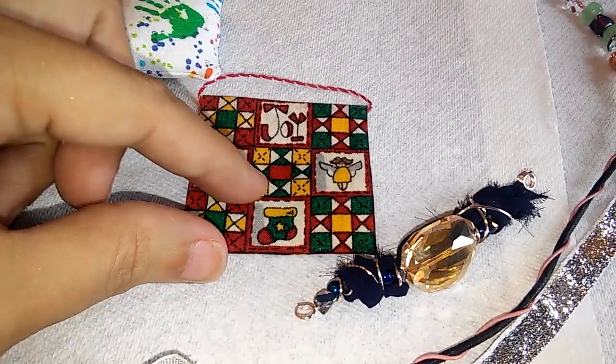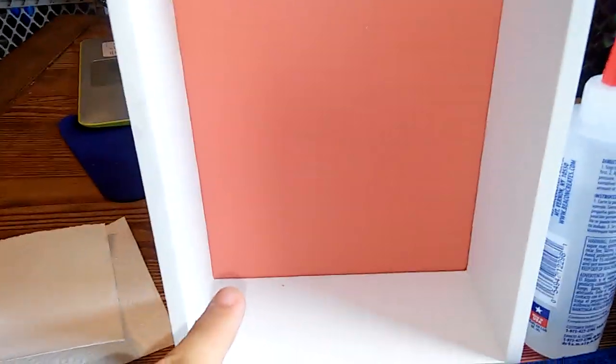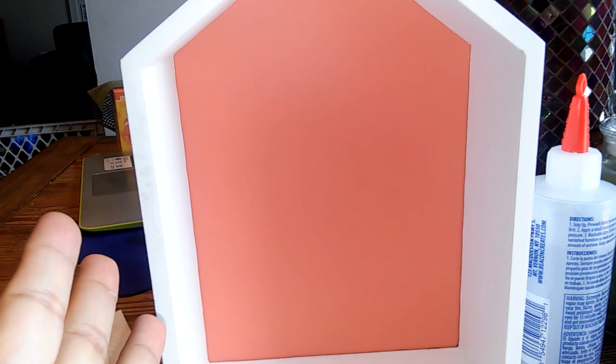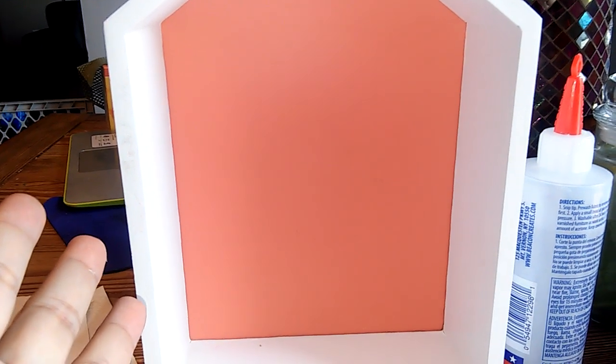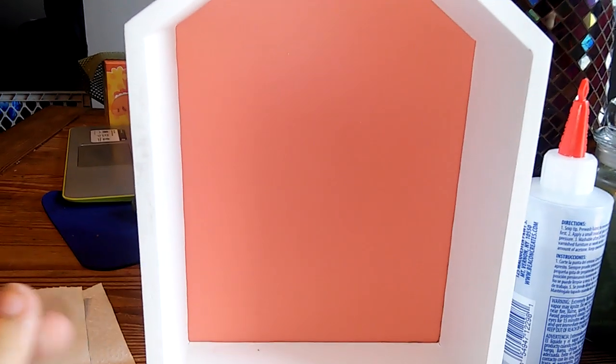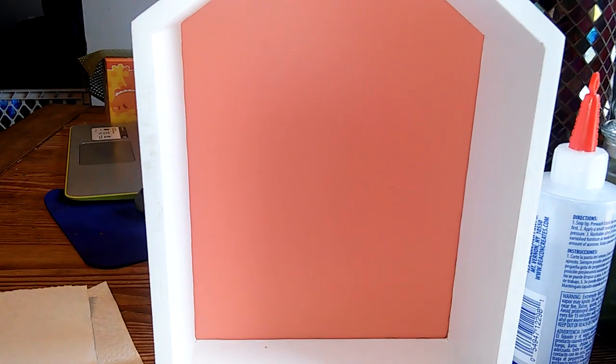The last thing I want to share is going to be part of this right here — a dollhouse miniature display case. I picked it up from Michael's for two dollars and some change on clearance. Let me show you what I'm going to do with it using fabric.